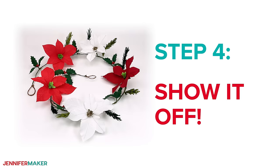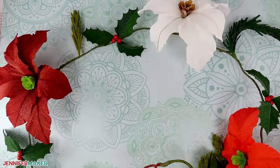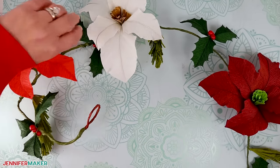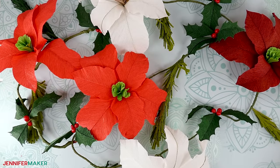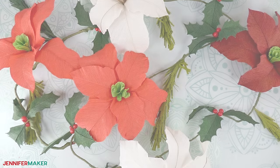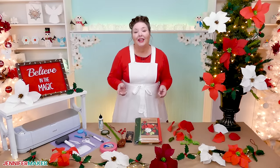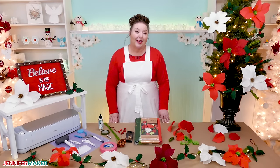Step four: show it off. Here is our finished paper floral garland. I just love how real it looks, and it is so different from anything that you can buy in a store. There are so many ways to use these wintertime crepe paper flowers too — display them on a mantle, drape it over a railing, or wrap it around your Christmas tree. The crepe paper texture makes them look so realistic. And what's extra cool is that these will never die. If you store them carefully in a low humidity environment, they should last at least a few seasons, if not many more.